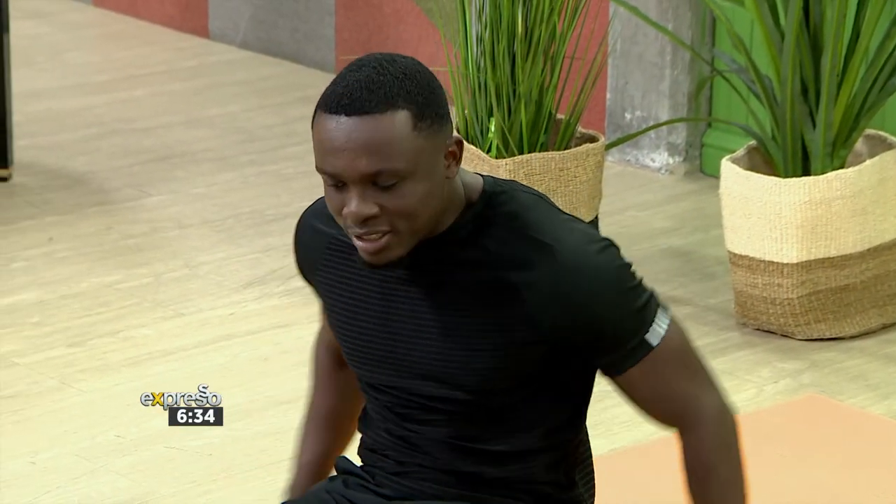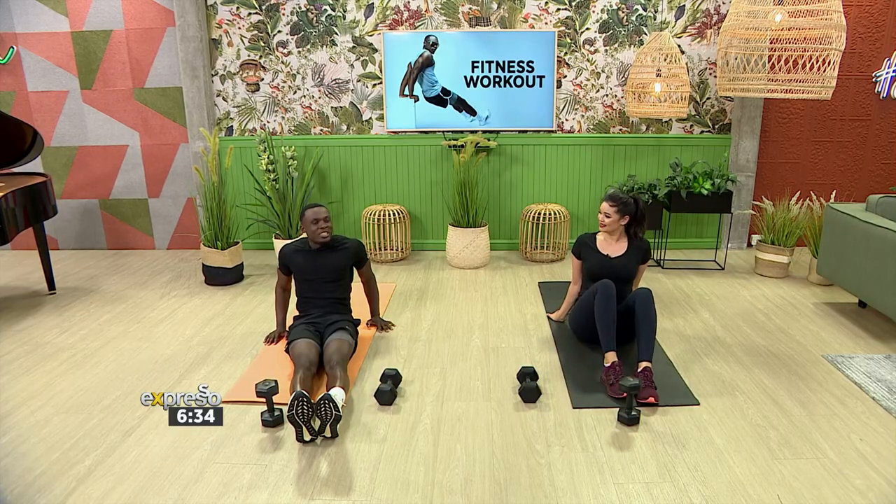Next up we've got our leg overs. This combination will get your core working and you're going to see instant results.